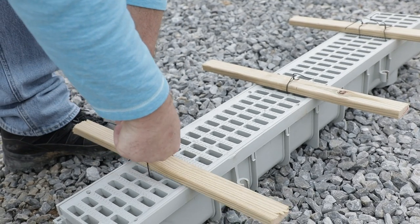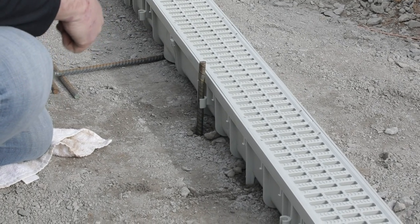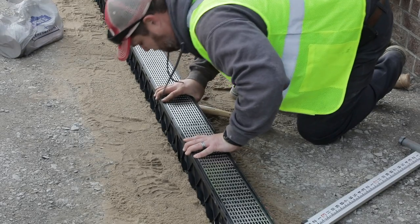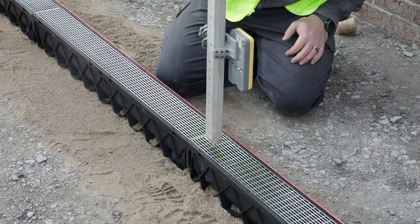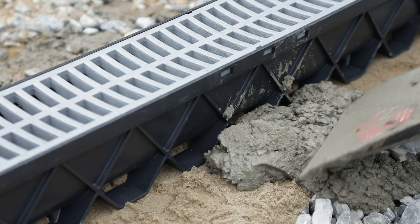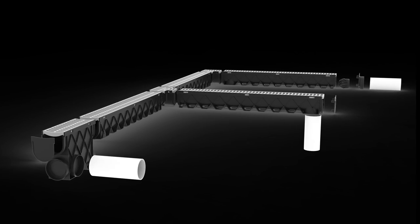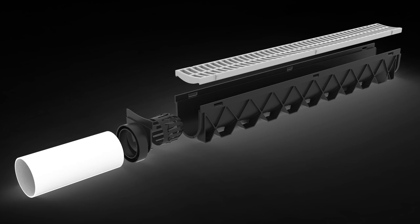Traditionally, channel drain was installed either by suspending it in concrete forms or using rebar to stake it to the ground. Although Rainbird channel drain can also be installed in this manner, we're going to show you a method that is much faster and easier, which is only possible using Rainbird channel drains. Rainbird makes it easy to create a snap-fit drainage system.